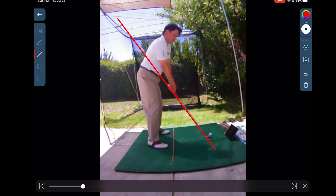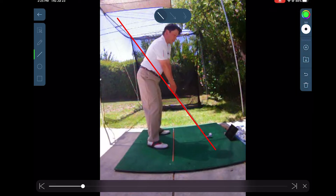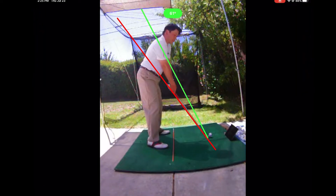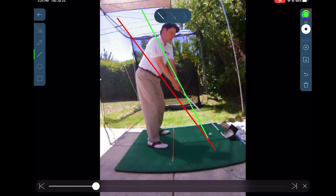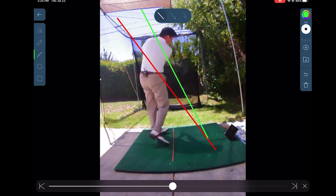This looks pretty good. In this particular case, I'm going for a two plane swing. So I'm drawing a green line through the shoulder and I just want to stay in that wedge — that's my goal. I'm a little bit outside the wedge on the backswing, but coming down nicely on plane on the downswing.